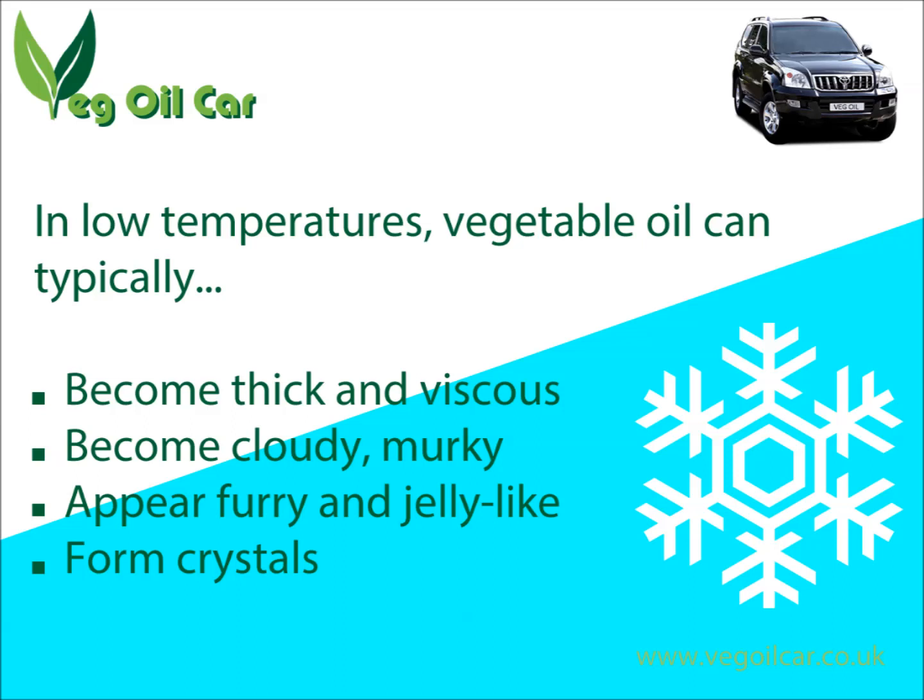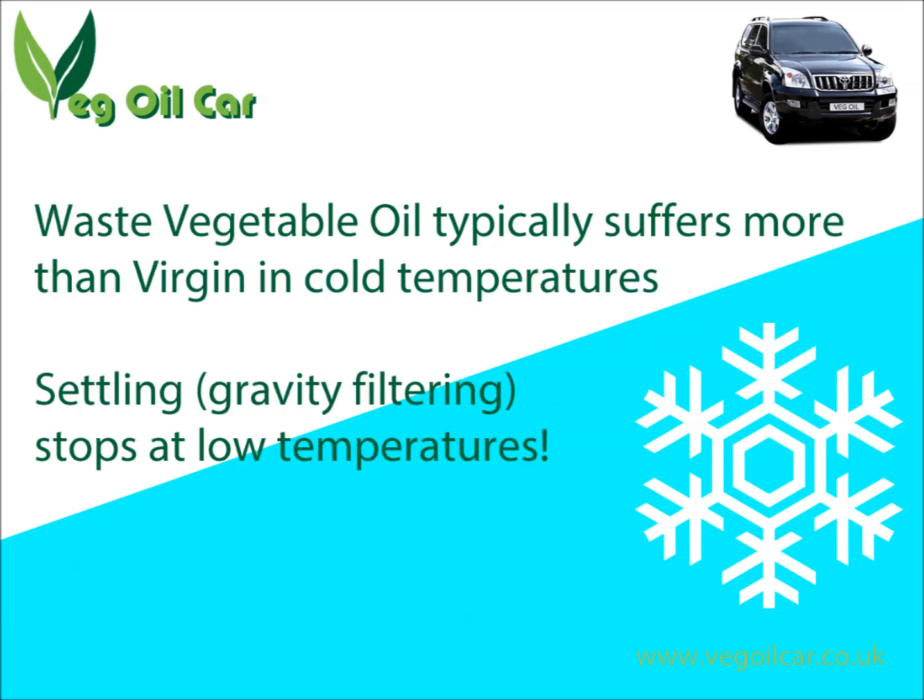Waste vegetable oil, from my experience, is actually even worse than shop-bought oil in cold temperatures. I don't know quite why that is — I guess someone out there could tell me. And if you are settling your vegetable oil by settling, which is a method I advocate in a lot of my videos, you'll find that in low temperatures this just stops. It just doesn't want to work at all.